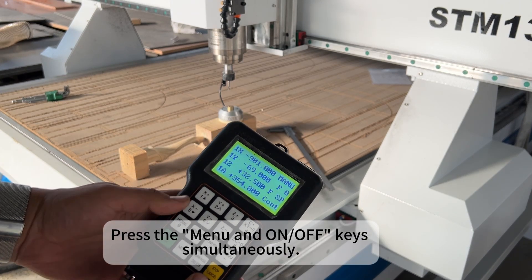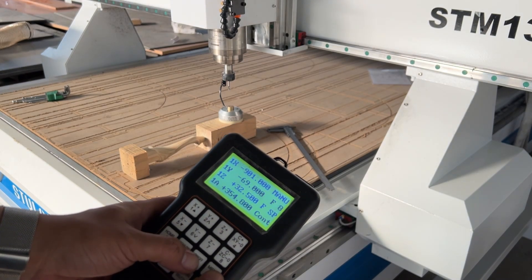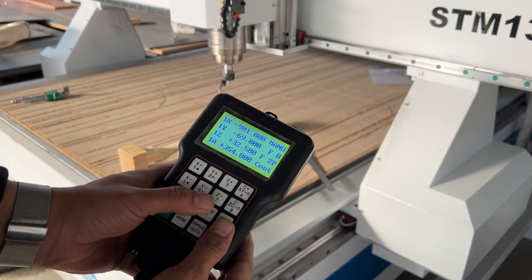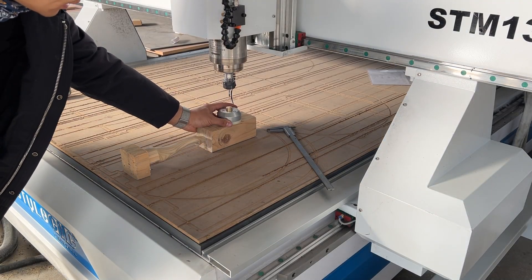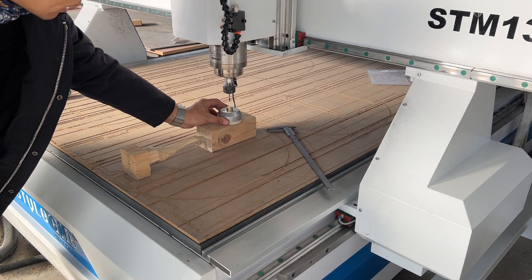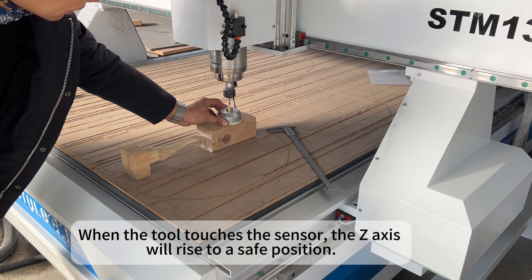Press the menu and on-off keys simultaneously. When the tool touches the sensor, the Z axis will rise to a safe position.